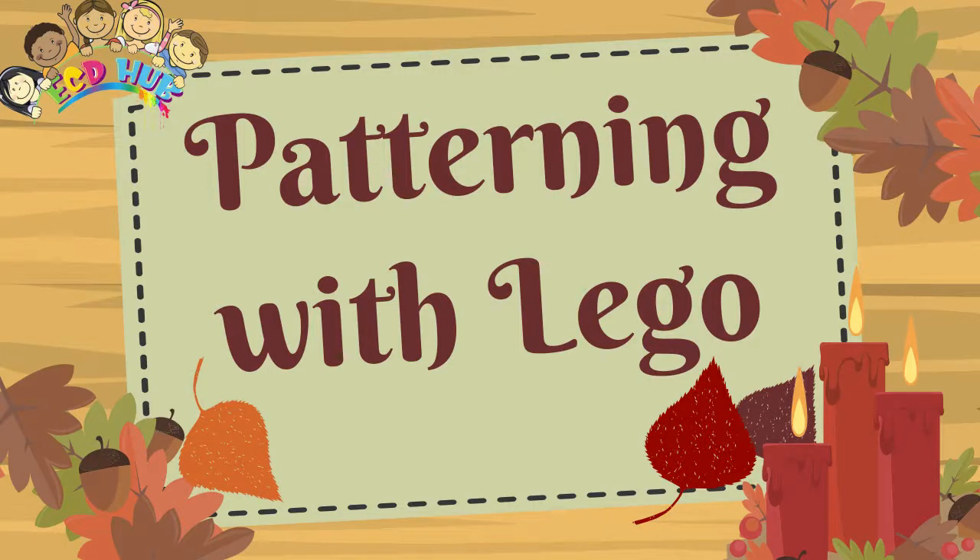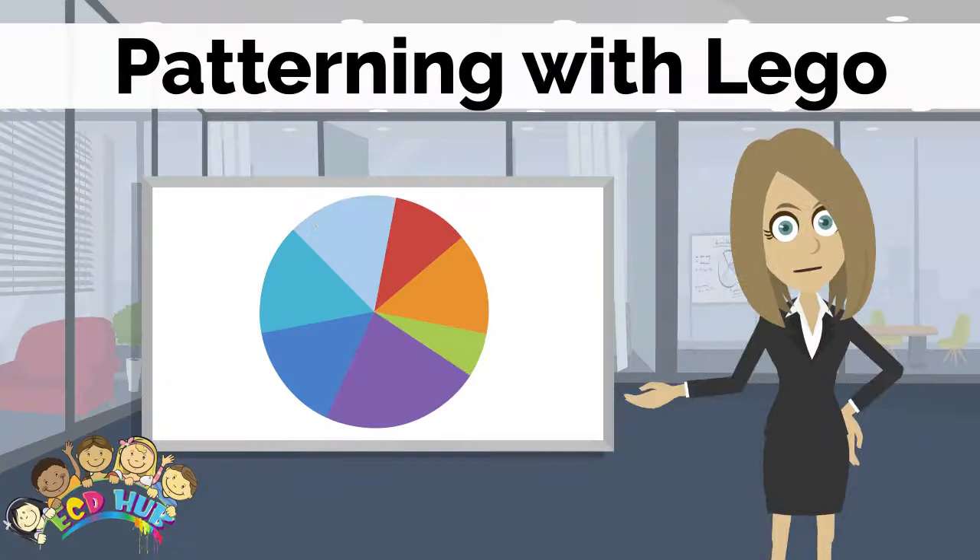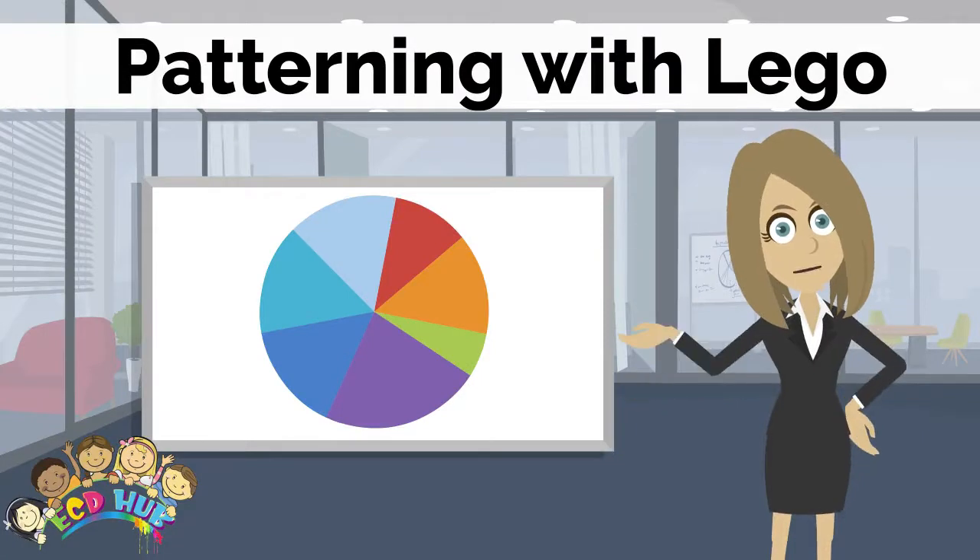Patterning with Lego. Playing with Lego blocks is a great activity for children. Build early math skills with patterning and work on fine motor skills. Remember that playing with Lego makes math super fun for kids.